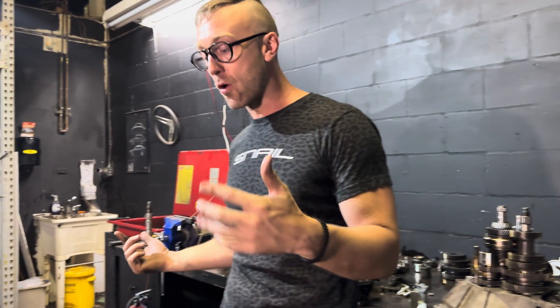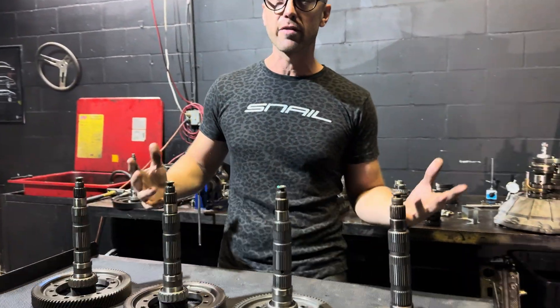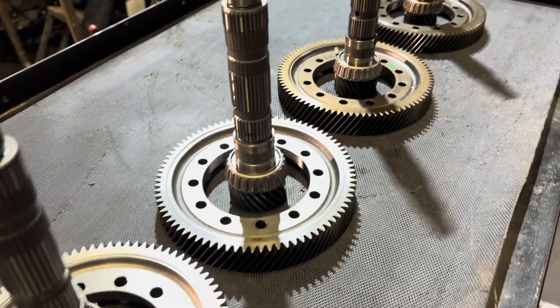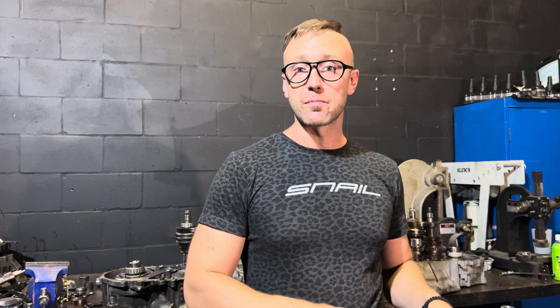Because the likelihood of finding the 4.21 is slim to none, we're not going to include it in this video. These are the four final drives you're going to be able to find in various models. Whether you're driving a Cobalt SS, an OG 9-5, NG 900, or even a Saturn L200, this is going to work for any of those transmissions — the F-25 or F-35 final drives are all shared.